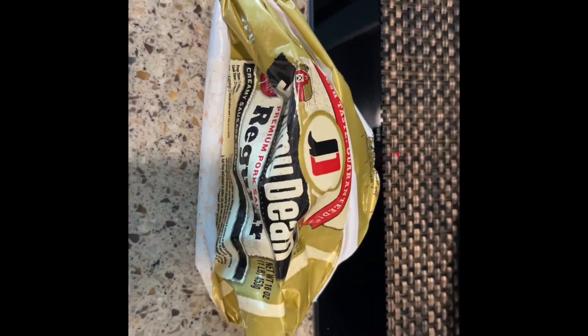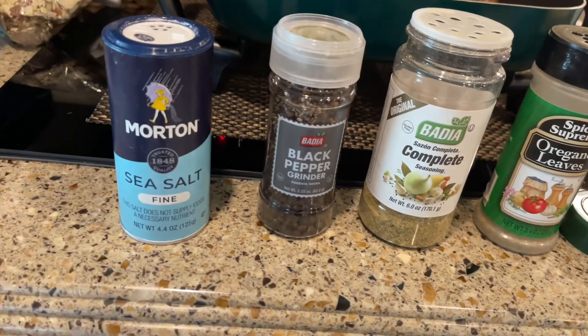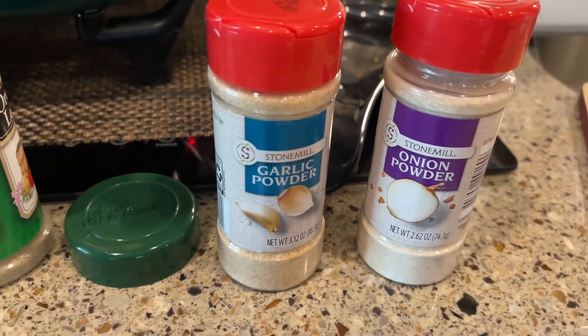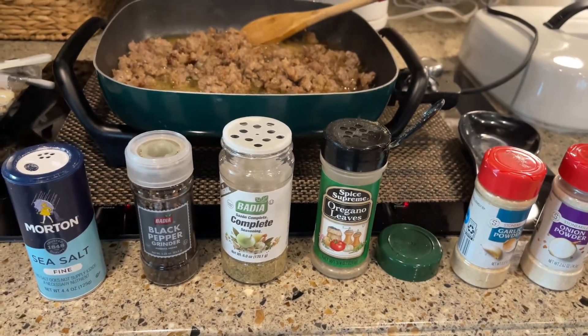I start with a roll of Jimmy Dean regular sausage and a whole stick of butter. I season with a little salt, pepper, complete seasoning, oregano leaves, garlic powder, and onion powder. I know it's a lot of seasoning but it's very tasty when it's complete.